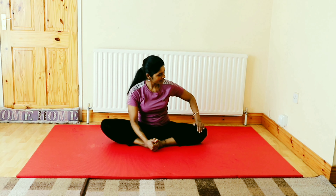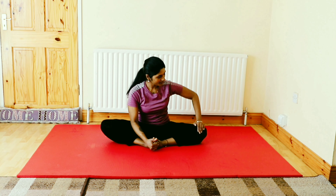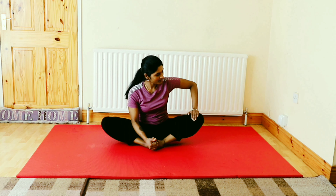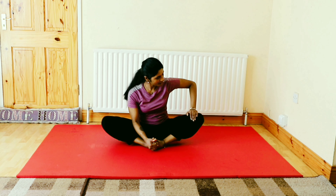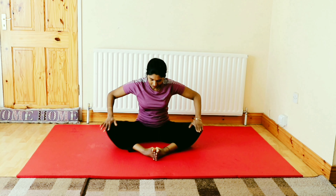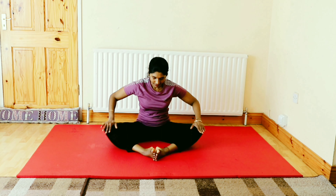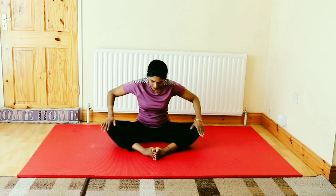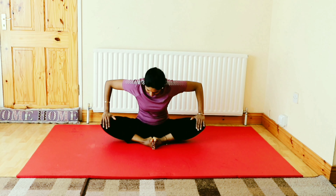Repeat the same on the left side. Now move your feet away from your hip and keep doing the movements with both hands. Pull your feet back to the baseline and repeat the same movements.